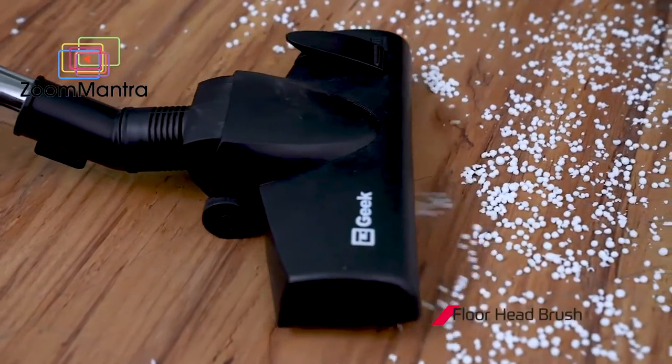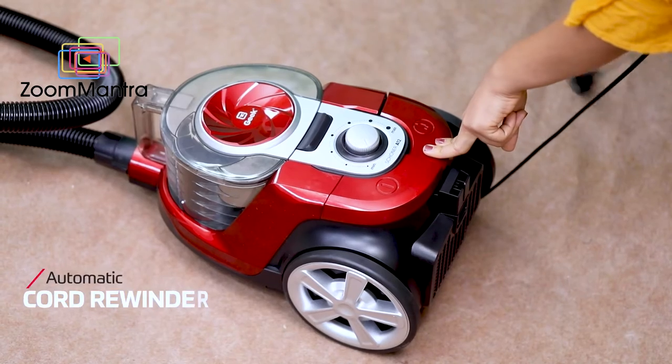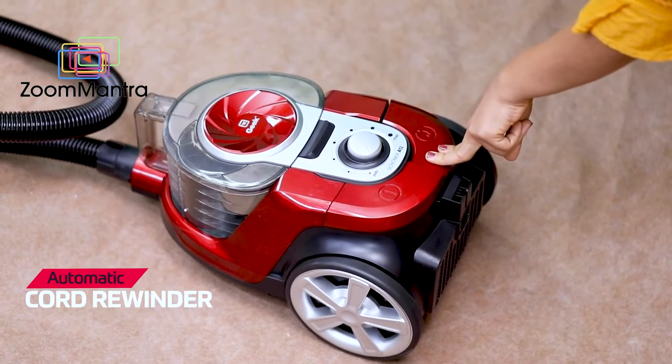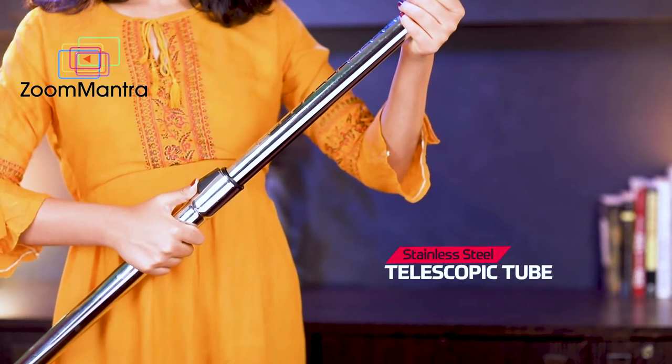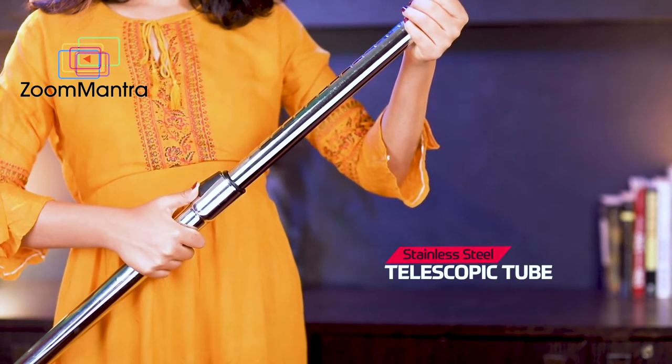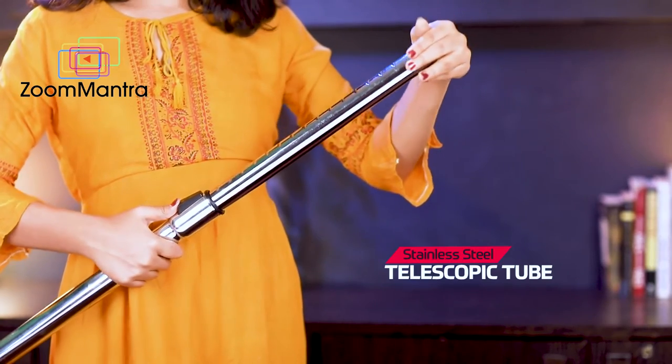Now let's check all the accessories that come along with this vacuum cleaner: a floor and carpet brush, an upholstery nozzle, an automatic power cord rewind, and a durable stainless steel telescopic tube to extend your reach to tough places like under furniture or wall top corners.